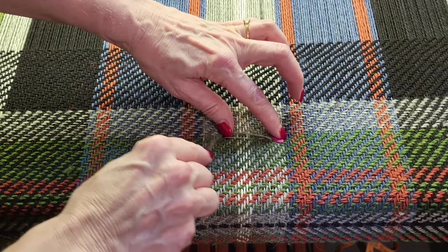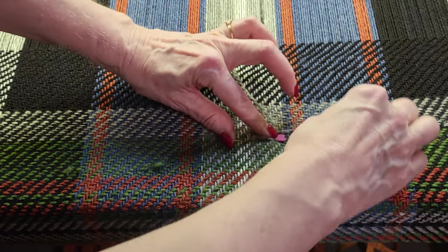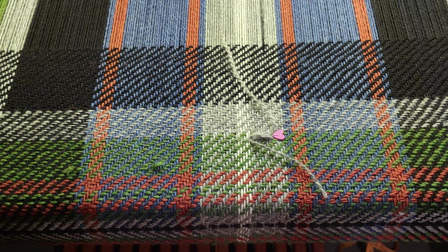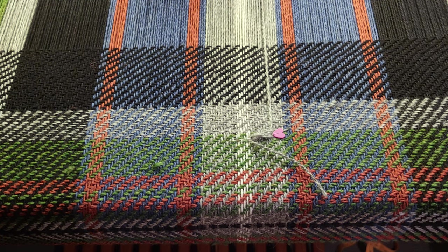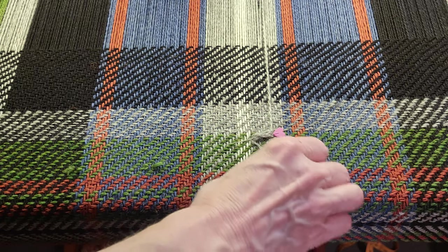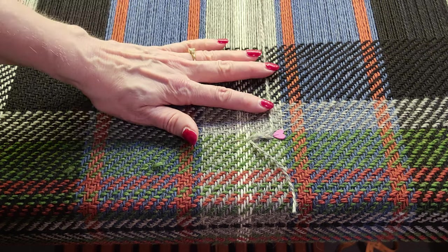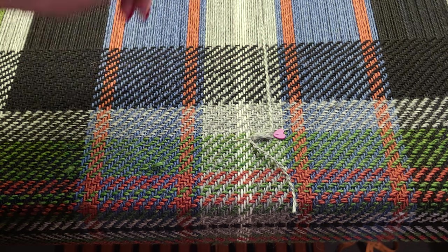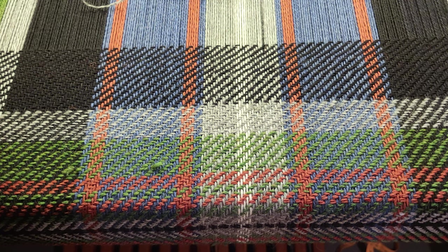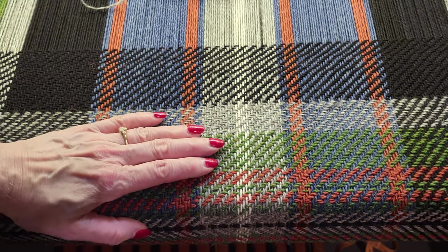I will figure-eight the repair thread around the pin. When I put tension on the repair thread it will be in line, it can't move, it's got lots of connection there, and I can continue weaving. Then when I take the blanket off I can deal with the repair after I take it off the loom. I think I might do this from the side.